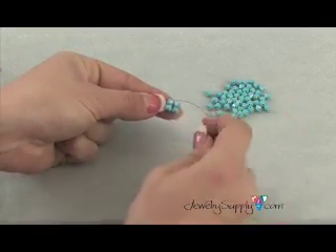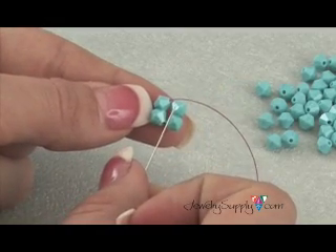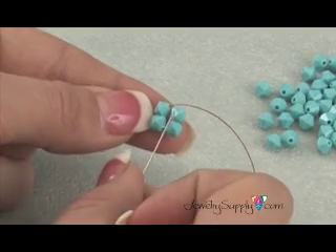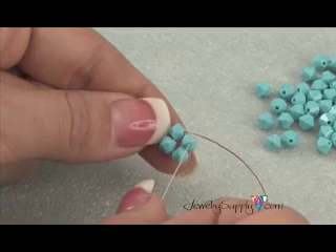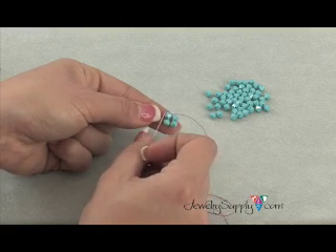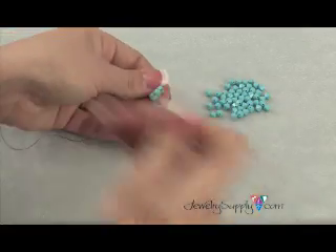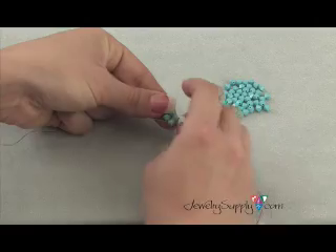Whichever bead you come out of with your thread, it's very important, especially with the right angle weave, to go through the next two adjacent beads to the one that you came out of. So I'll be going into this bead on the right and then this bead on the bottom, which also happens to be the bead directly opposite from the first bead that we threaded on. So I'm coming down through this bead and I'm going across that bottom bead.